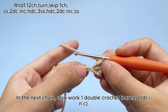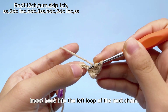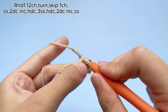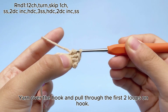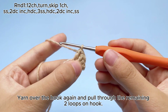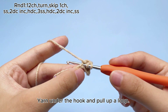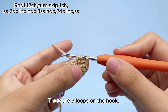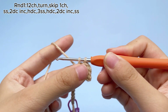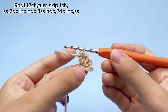In the next chain, also work one double crochet increase, dcinc. Yarn over the hook first. Insert hook into the left loop of the next chain. Yarn under the hook and pull up a loop. There are three loops on the hook. Yarn over the hook and pull through the first two loops on hook. Yarn over the hook again and pull through the remaining two loops on hook. One double crochet, DC, is done. Yarn over the hook first, insert hook into the same stitch. Yarn under the hook and pull up a loop. There are three loops on the hook. Yarn over the hook and pull through the first two loops on hook. Yarn over the hook again and pull through the remaining two loops on hook. One double crochet increase, dcinc, is completed.